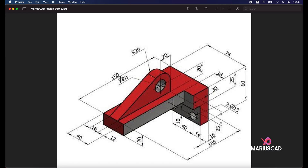Hello everybody and welcome to a new tutorial. Today I will show you how you can draw this piece in Autodesk Fusion 360. First of all we will begin with this part, constructing a rectangle with the dimensions 150 and 76, and then we will start to cut from it. Let's get started.